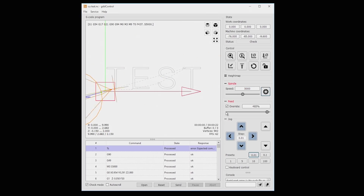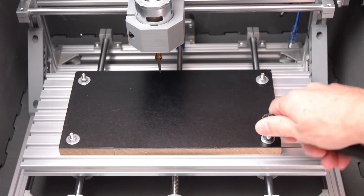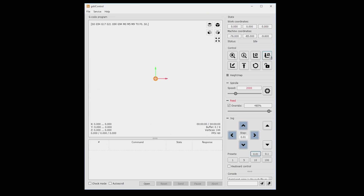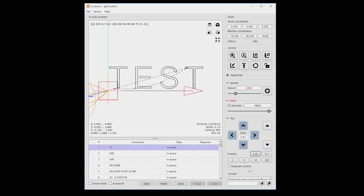For the first test, a black painted MDF board is attached to the CNC tabletop using four T-slot bolts in the corners. Next we open the sample G-code test file in the Grbl software. Before beginning the machining, we need to manually home and set the zero point for the X, Y and Z axis on the workpiece. In the software we can see the toolpath for the machining, and we can check this by selecting the check mode box and clicking send.